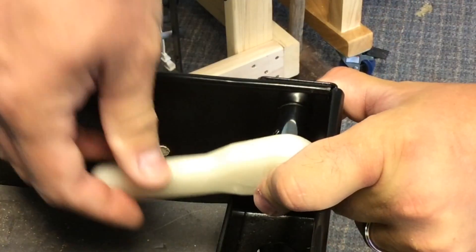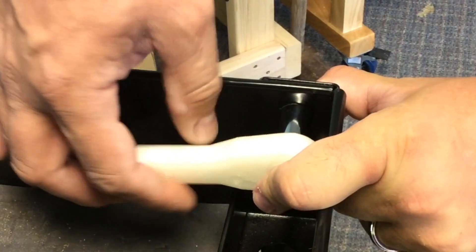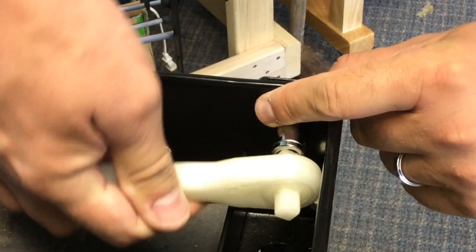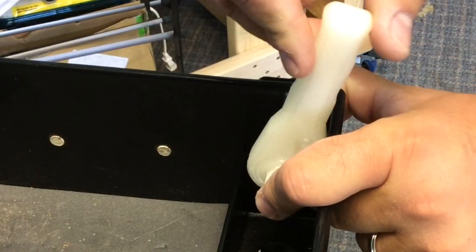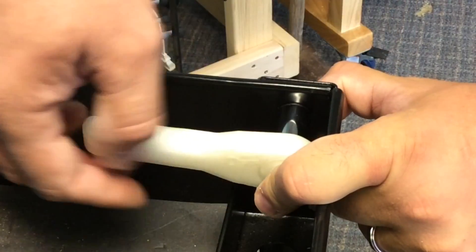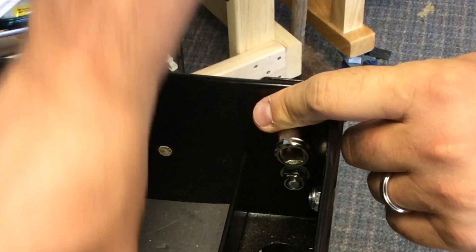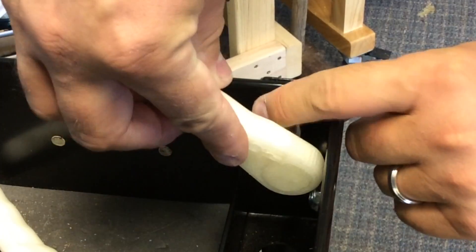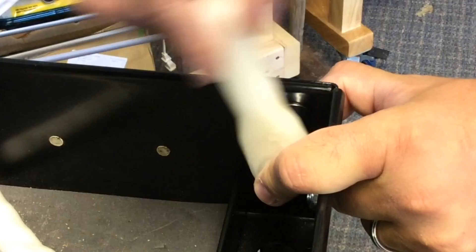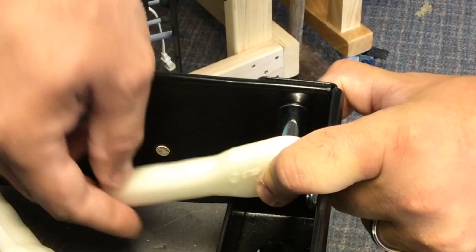I decided to try it on a bolt on my cheap Harbor Freight toolbox — it just bolted together, so there are multiple bolts to try. I loosened it and tightened it just by flipping the wrench. Everything seemed good, so I tried another bolt to see if I could tighten it back up. A couple of turns later it was tight. Worked great.